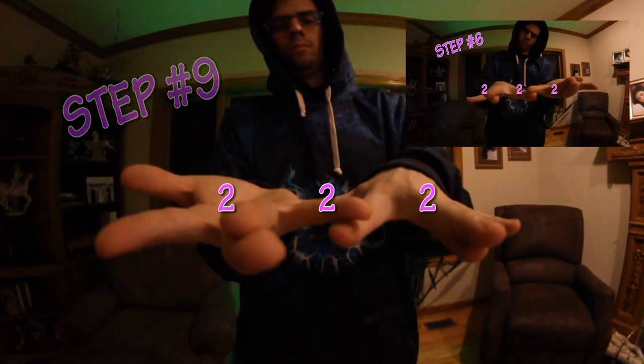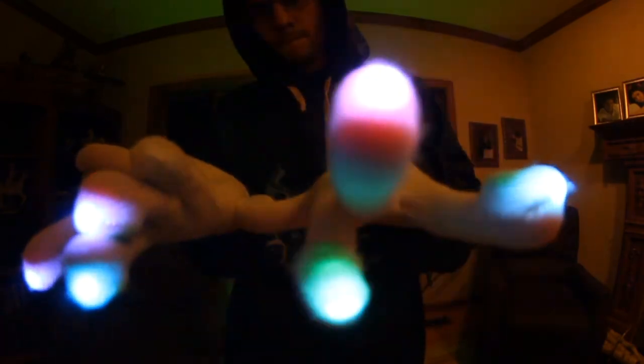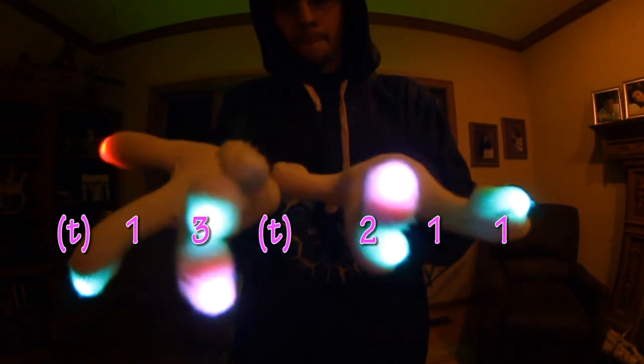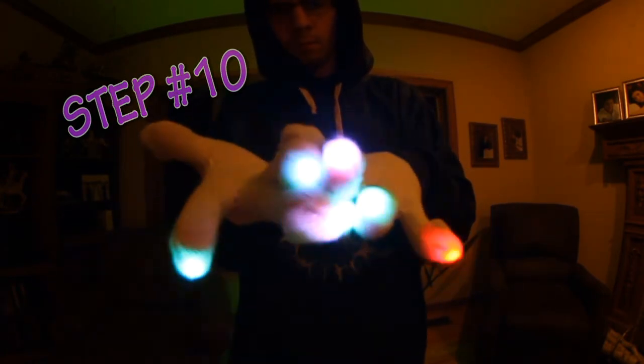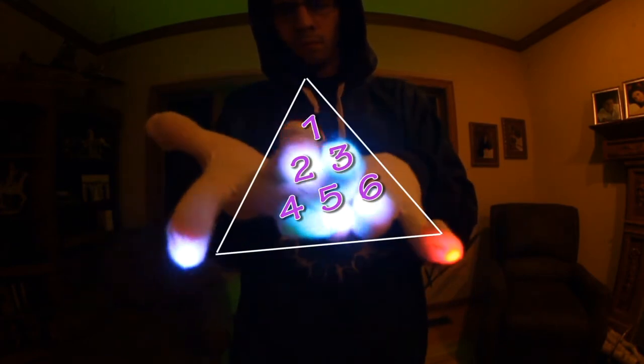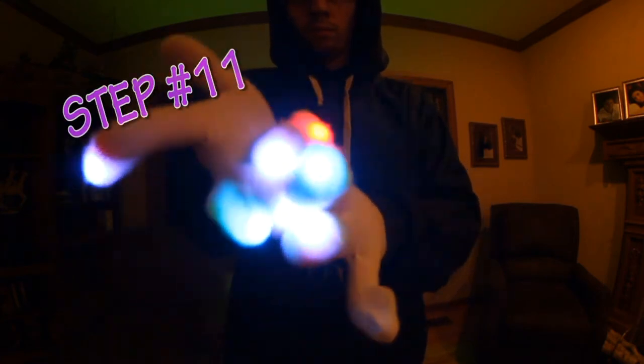Step 9, find your way back to the inverse position of step 6 with a 2-by-3 row with space between the fingers. Repeat step 7 and remain with your fingers in a 1, 1, 2 thumb, 3, 1 thumb formation. Now close the space between the inner 1, 2, and 3 point stacks to create a 6 point pyramid.